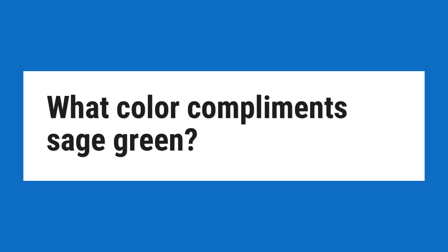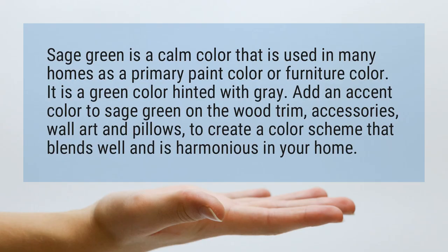What Color Complements Sage Green? Sage green is a calm color that is used in many homes as a primary paint color or furniture color. It is a green color hinted with gray. Add an accent color to sage green on the wood trim, accessories, wall art and pillows, to create a color scheme that blends well and is harmonious in your home.